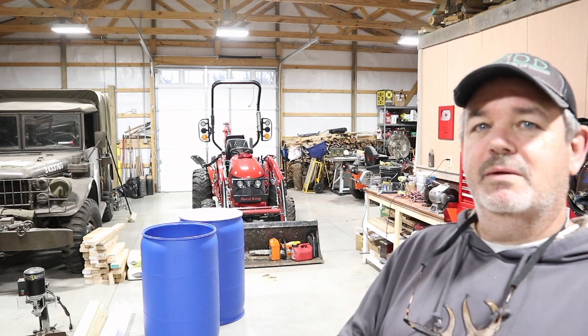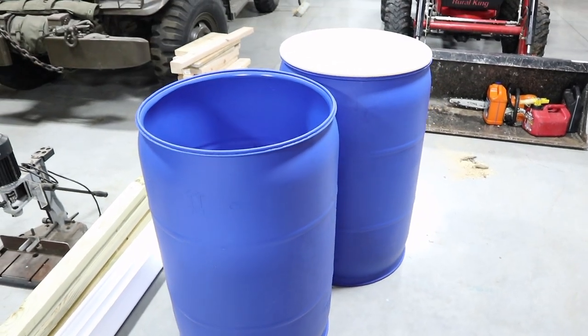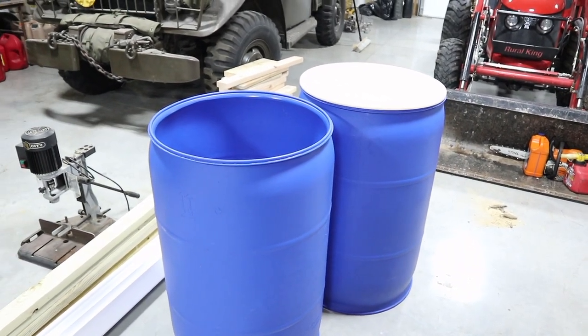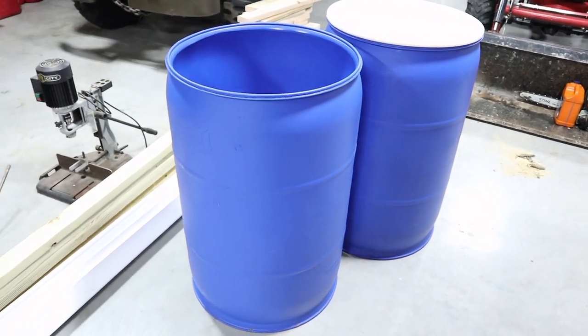Today we're gonna focus on the other side of the greenhouse on the inside and build a different type of planting station using 55 gallon drums that I picked up for I think $20 a piece. I've got a couple in my greenhouse for heat sinks, not sure how that's gonna turn out long run, but I picked up four so I've got two more here. I think they were used for food actually — there was a little bit left in one, may have even been bourbon mash by the looks and smell of it — but all cleaned out now.